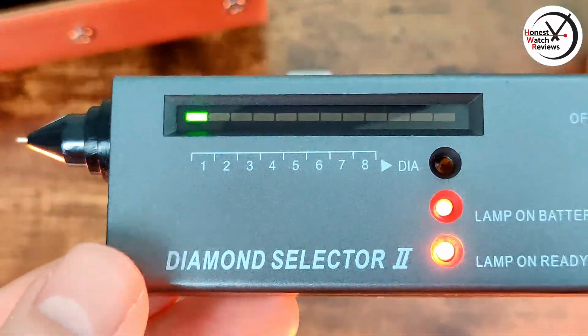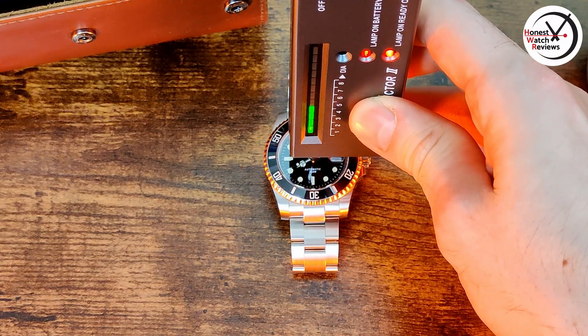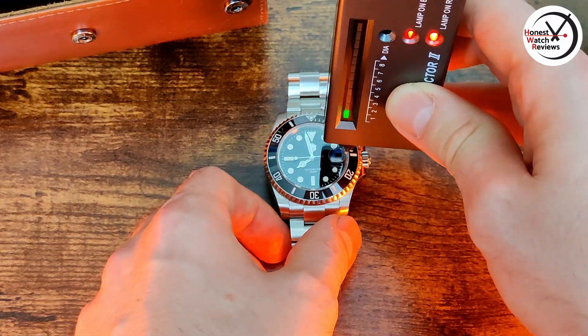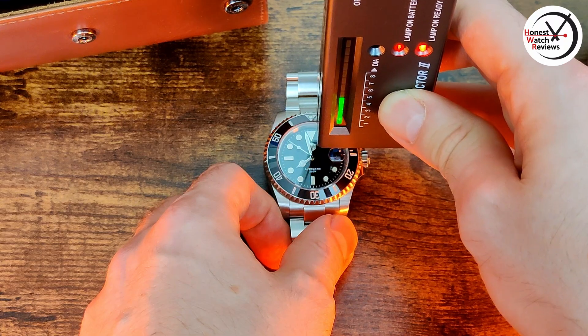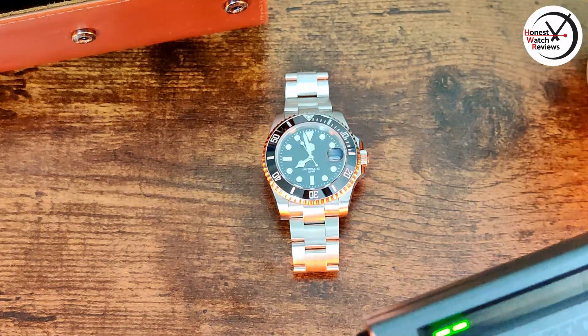Let's test whether we've got sapphire on this using the trusty tester. And yes, we've got sapphire crystal. Quickly testing the cyclops — and yes, that's also sapphire. A nice touch.